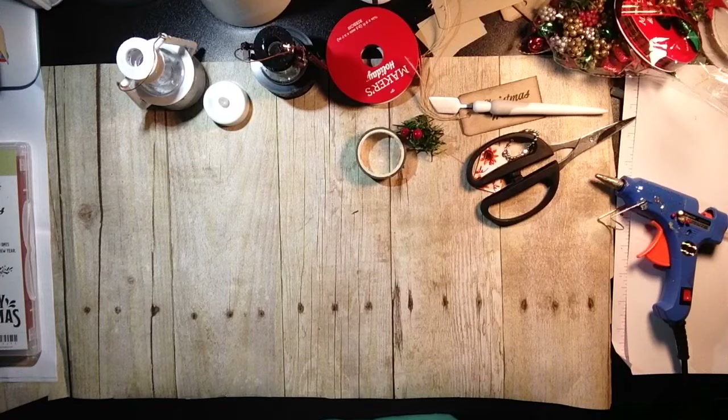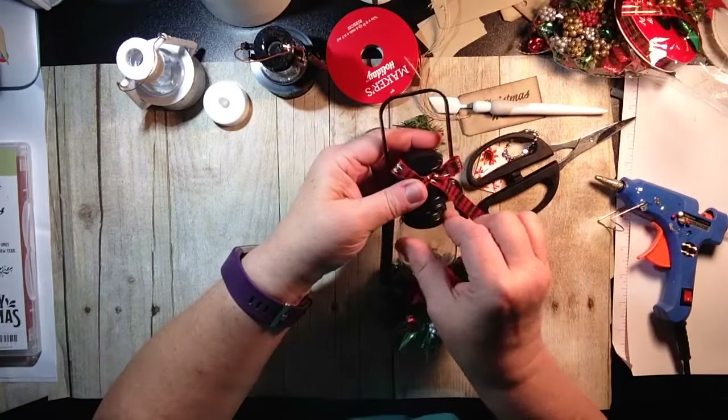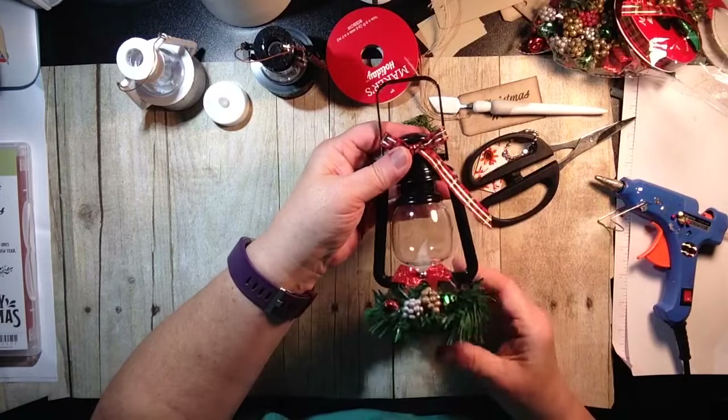I have a Dollar Tree find that I kind of spruced up to make a cute little gift. First I'm going to show you my original idea, and then I'm going to show you another idea that I saw someone had done on YouTube — I don't have the person's name, but I thought it was a great idea.